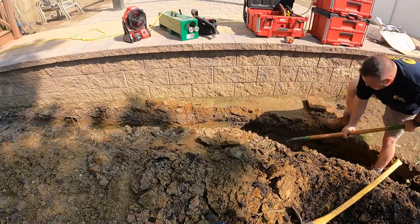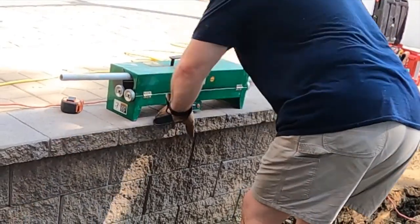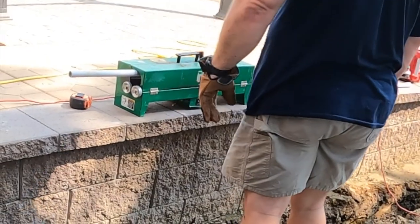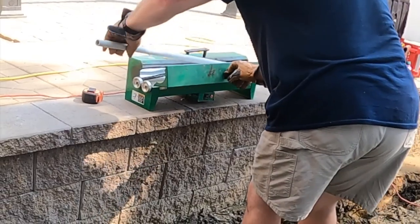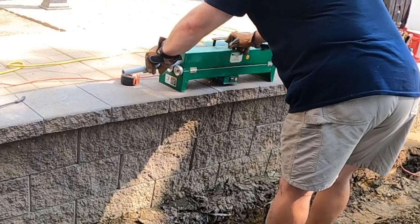There are certain rules for swimming pools. One of them is that this trench I'm digging needs to be at a minimum 60 inches from the edge of the pool. It also has to be at a minimum 12 inches deep, provided that each of the circuits are GFCI protected. If they're not GFCI protected, you need to dig down 18 inches.